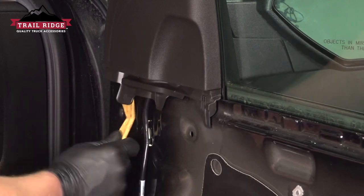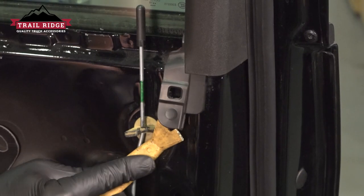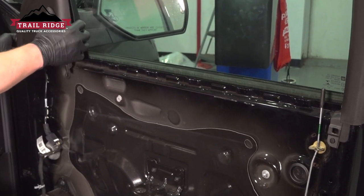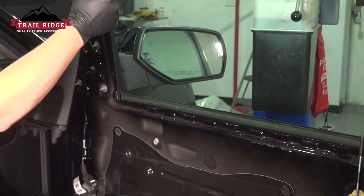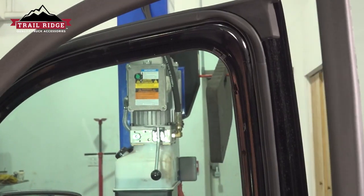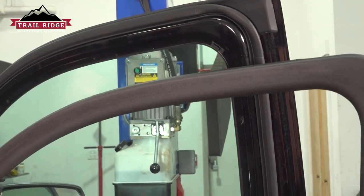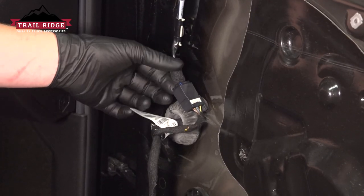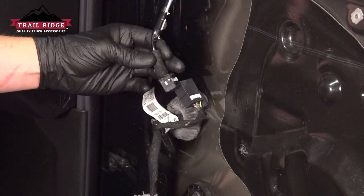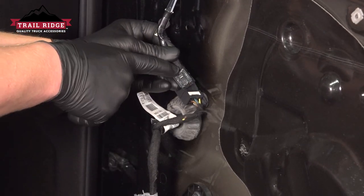There are going to be two plastic clips for the window trim — pop the one in the front, then do the same thing in the back. Starting at the front, pull this trim piece off and remove it from the vehicle. On the pointer finger there's a button for the connector; push on that, pull straight back, and remove the connector.